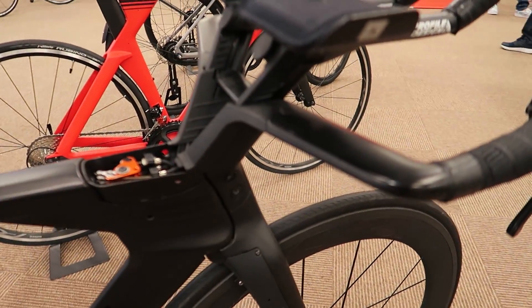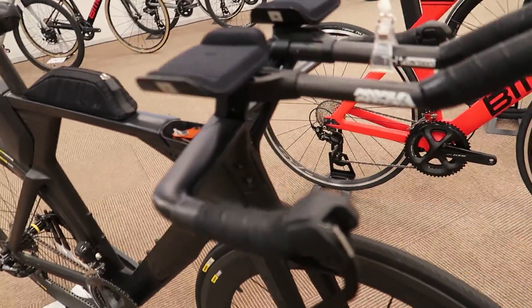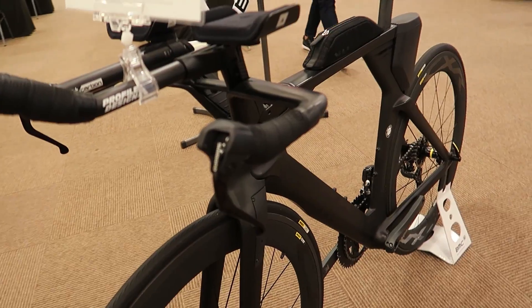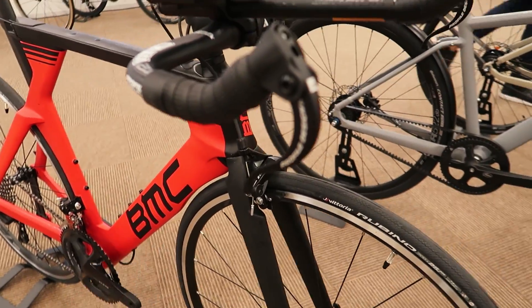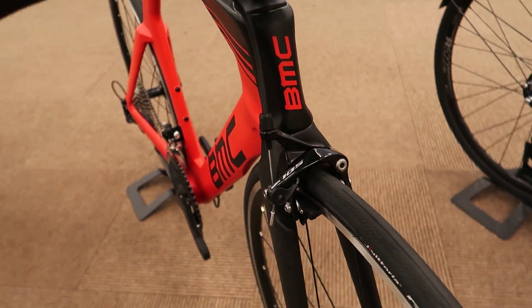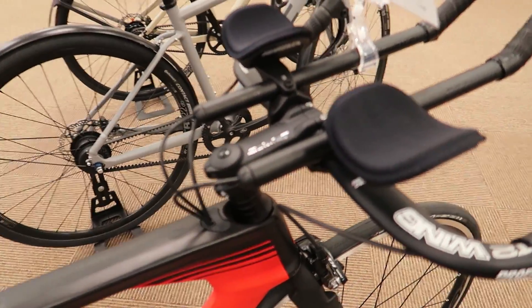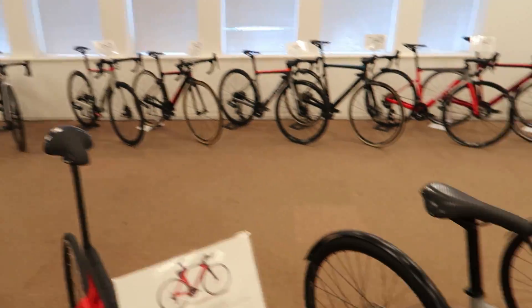This one of course has the more integrated complete aero setup — this is the 01 rim version. There's also a new complete bike disc version available from this year as well; we don't have any in stock yet, but that's another exciting bike. This is the O2, so you can see it's a bit less aerodynamic — we've got the brakes out up front and a normal stem with the wires sitting out here. A more affordable TT bike kind of setup.